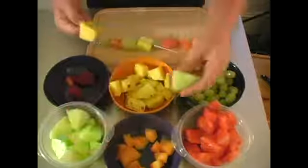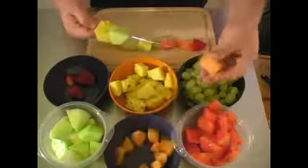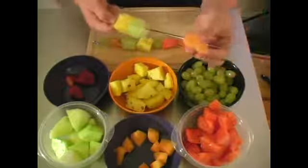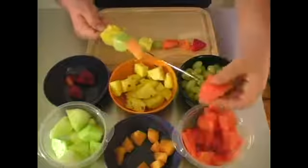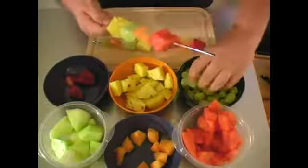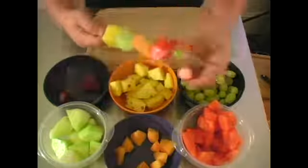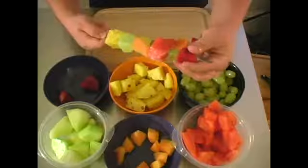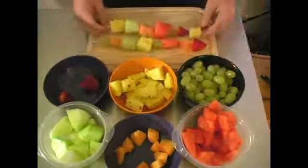Now we do another one together. This time when you do your kebabs, you can do a variation of how you're doing them so that they don't all look the same. When you put them down they can kind of fit together and not roll around. And with these, you just want to make sure you always have a piece of fruit on the end that will hold it all in. And there you go — fruit kebabs.